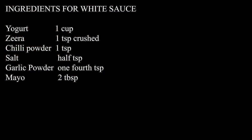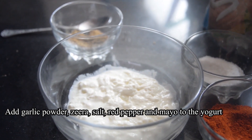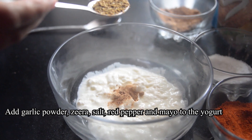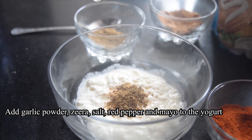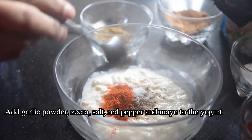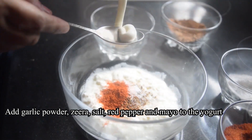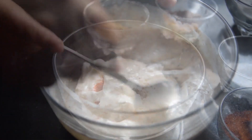The white sauce will be made with yogurt. We have added all the spices in it. We drain the excess oil from it. This is our yogurt cream. Add all the spices in it, then we will add mayonnaise and mix into a smooth paste.